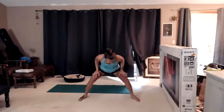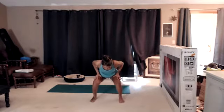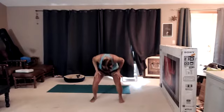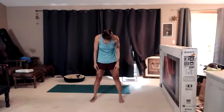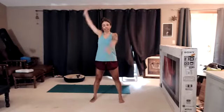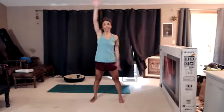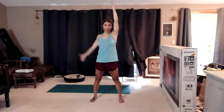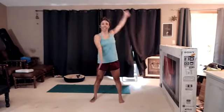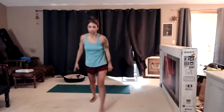Bend those knees. Heel-toe in until you're about shoulder width apart. Take a deeper bend in the knees. Check the tailbone. Round up nice and slow. Arm circles at the top. Beautiful. And let's switch directions. All right, team. We're starting in with a twisted Tabata.